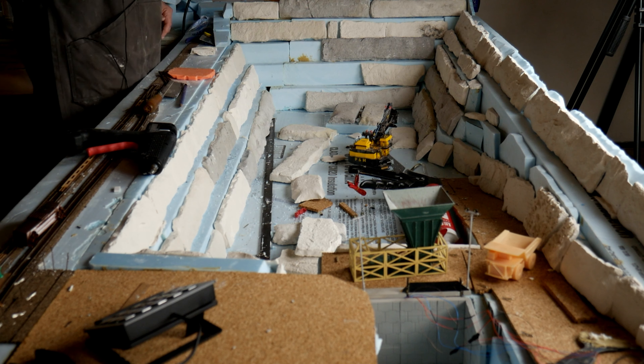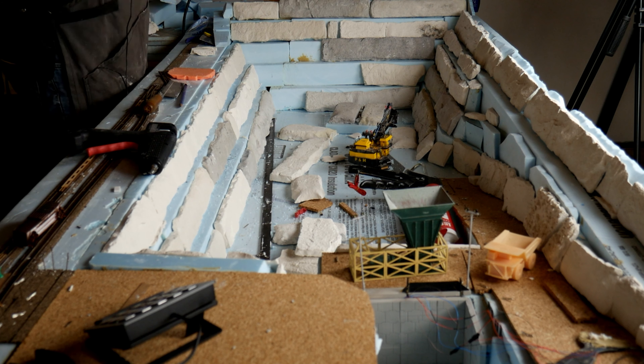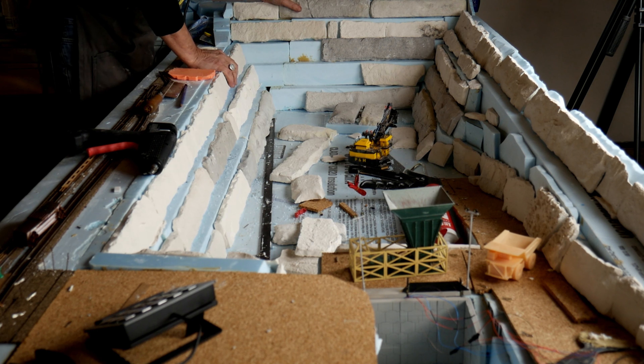I'm looking to buy a fourth camera — one that shoots straight down overhead. I'm going to have to build a rig in the ceiling to hold it.